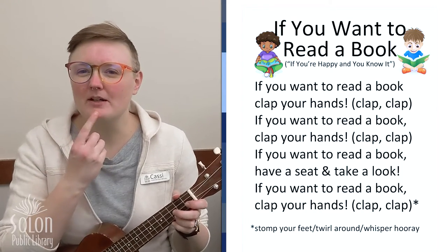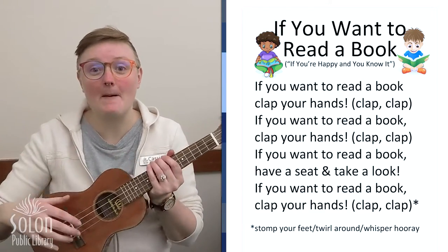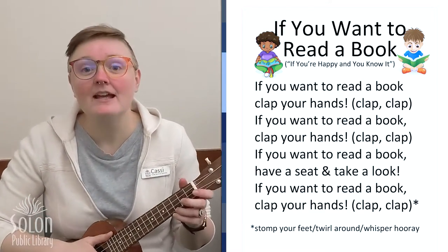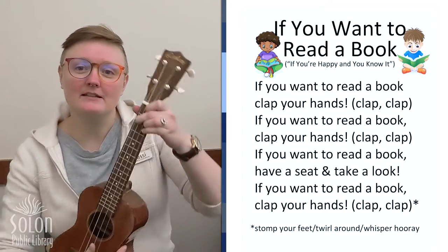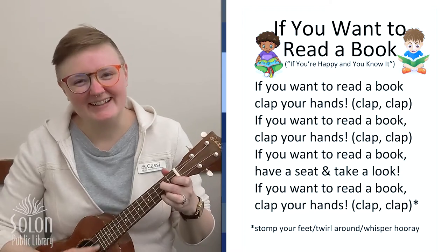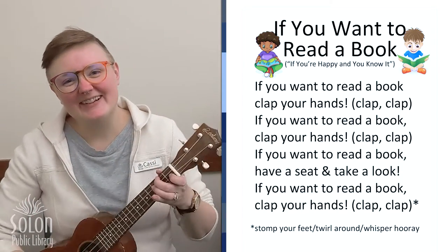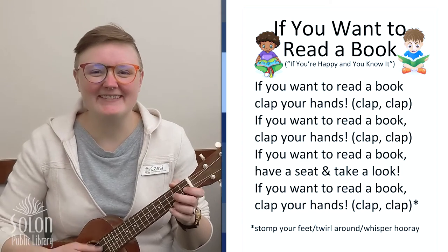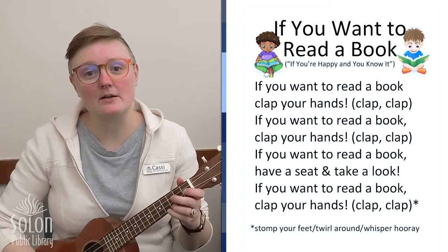What do we do after we clap our hands? That's right, we stomp our feet. If you wanna read a book, stomp your feet. If you wanna read a book, stomp your feet. If you wanna read a book, have a seat and take a look. If you wanna read a book, stomp your feet.